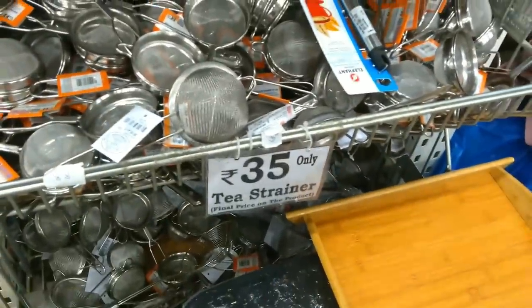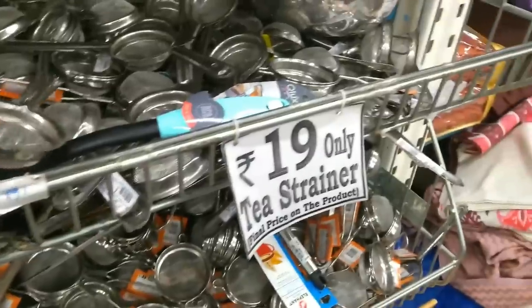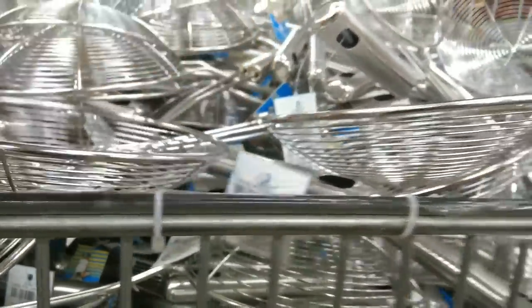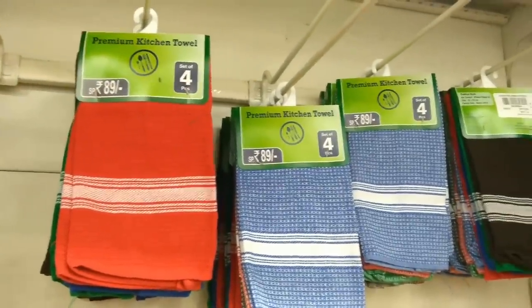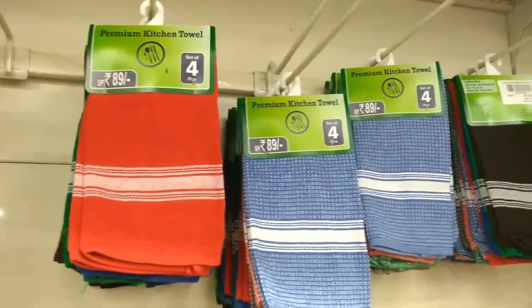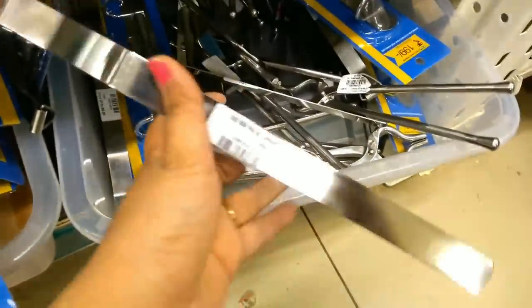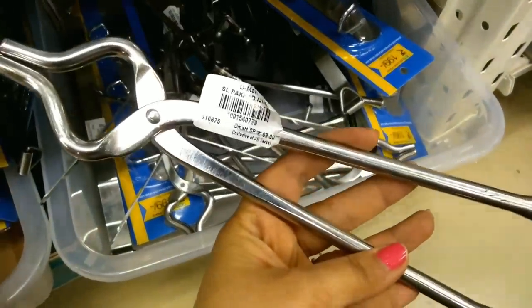The price here is Rs. 399. Then there are tea strainers at Rs. 35 and Rs. 19. There is also a kitchen towel set of 4, priced at Rs. 89, available in different colors and designs. We can also use this at Rs. 69.